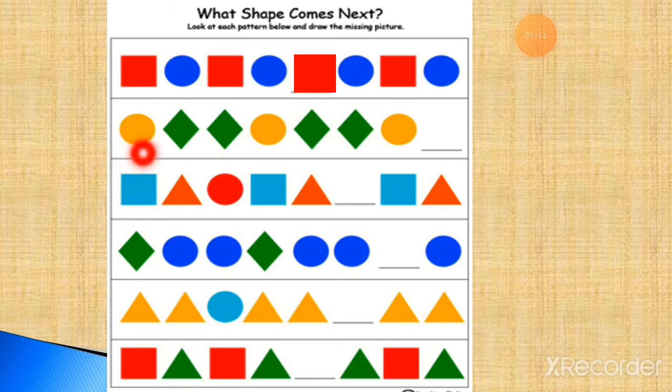Now the next row. Here is one yellow circle, two green diamond shapes. One yellow circle, then two diamond shapes. Then again one yellow circle, two diamond shapes, one yellow circle. The next will be a green diamond shape — one more diamond shape will come. The pattern: one yellow circle, two green diamonds — one yellow circle, two green diamonds — one yellow circle — and the next will be a green diamond shape.